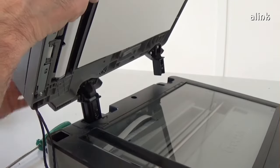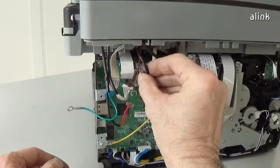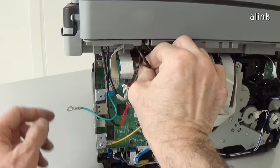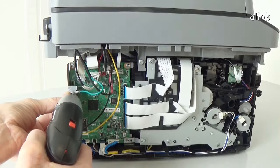Insert the scanner cover. Insert the screw. Reinstall all the cables of the main board. Insert the two screws.